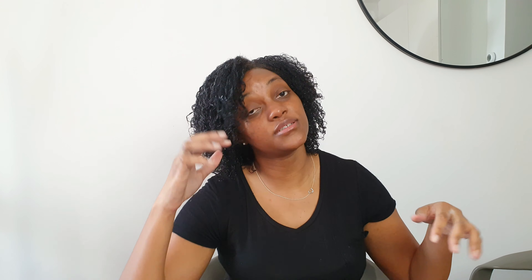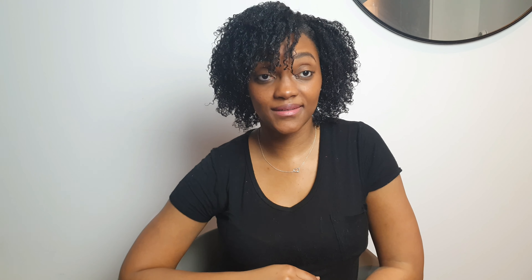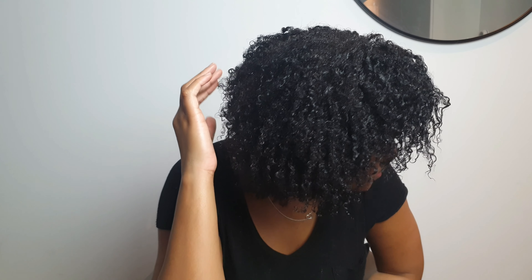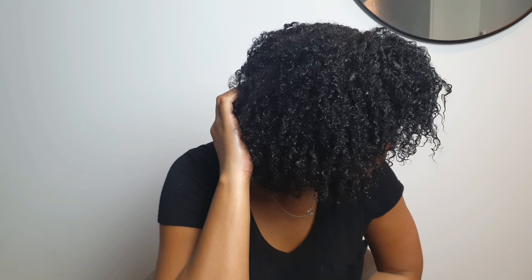I'll just film day by day, like one on ones. So guys, I'm done — I'm going to sit underneath my dryer for a while. And this is the result. I like it — I love it actually, because I see no residue, and as I told you guys, that's something I've been struggling with.